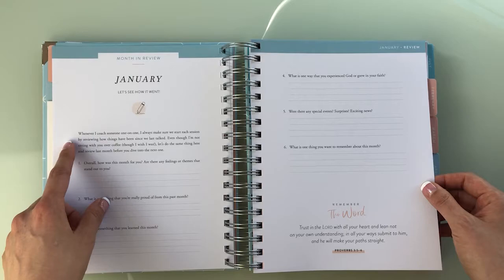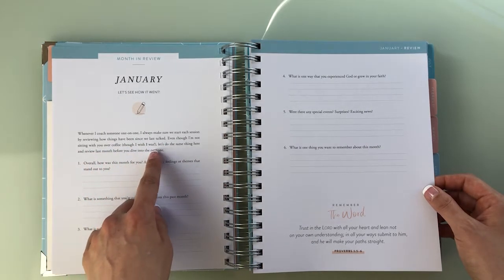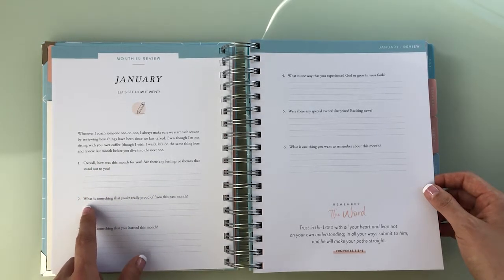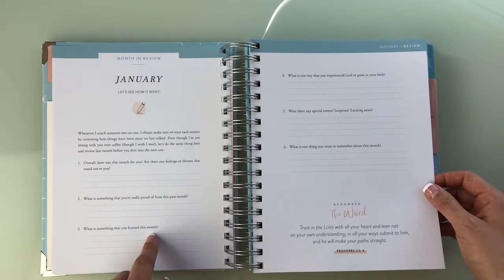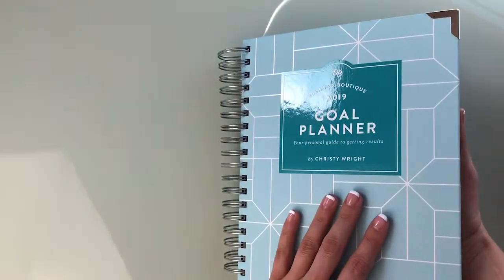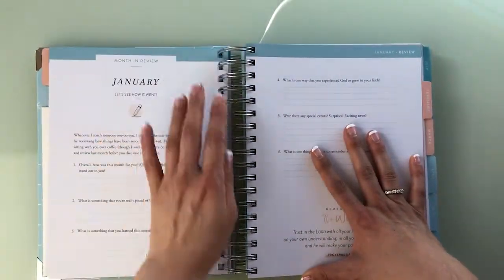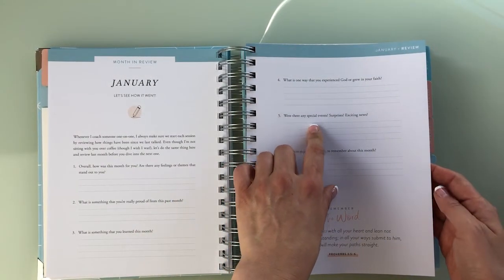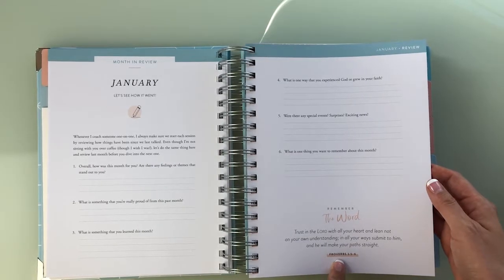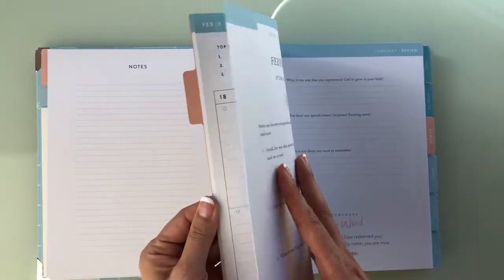At the end of the month, you do a month-end review. She says: 'Whenever I coach someone one-on-one, I always start by reviewing how things have been since we last talked. Even though I'm not sitting with you over coffee, let's do the same thing here.' Questions include: How was this month overall? What are you really proud of? What did you learn? And then — 'What is one way you experienced God or grew your faith?' I don't think this was advertised as a faith-based planner. It's a goal planner, a business planner — nothing about God, Christianity, religion, or devotionals. There's also another Bible passage here, something to be aware of if Bible passages aren't really for you.